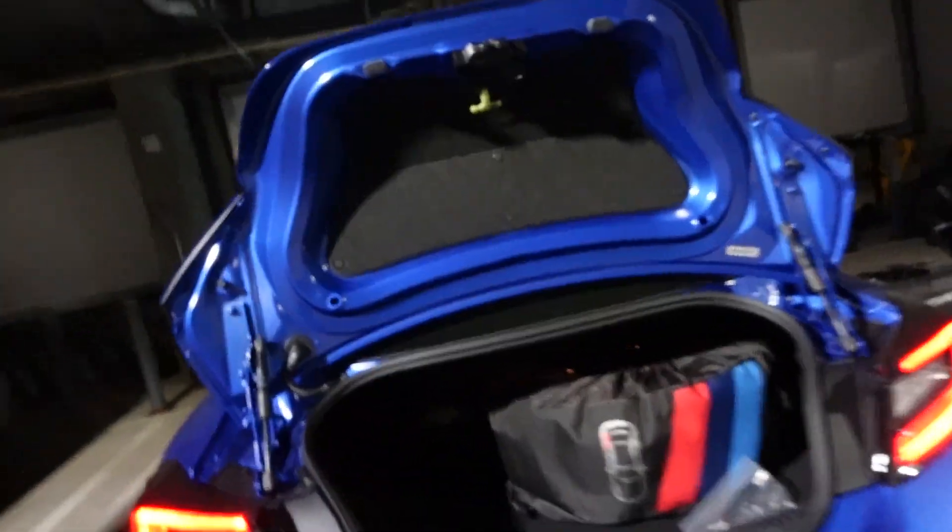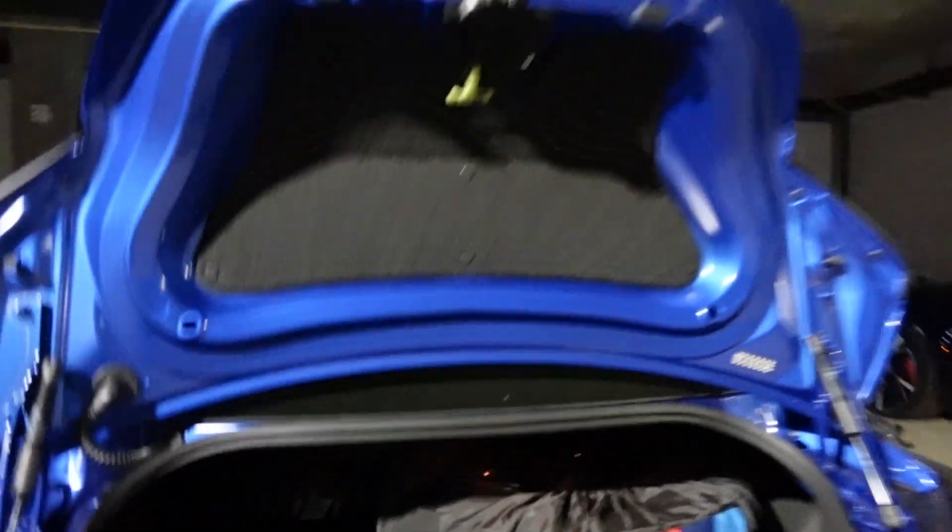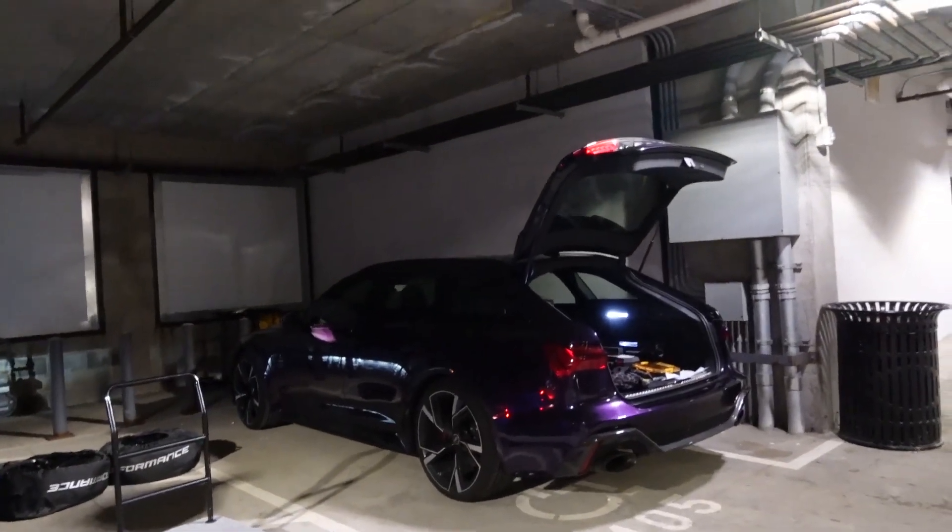The BRZ can only fit two wheels inside. I could fit one more in the passenger seat but I'm not going to do that — putting all the other wheels in the RS6 instead.